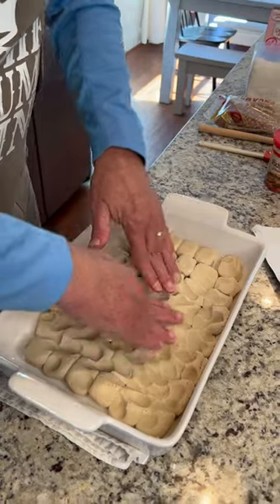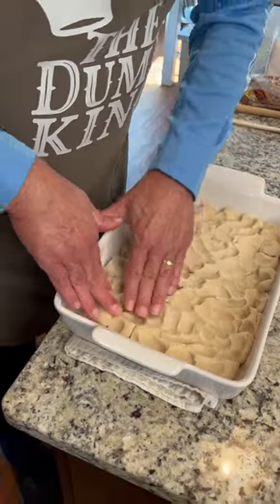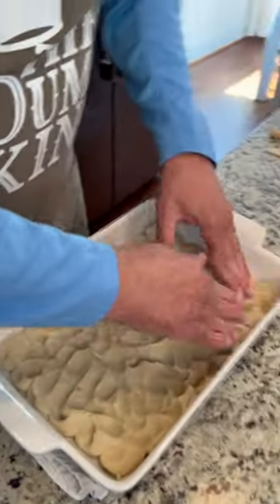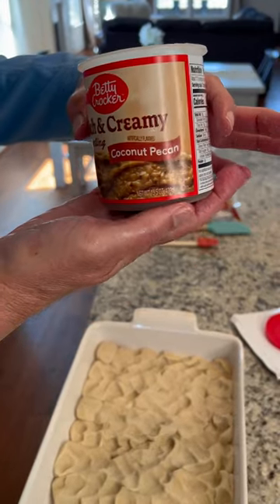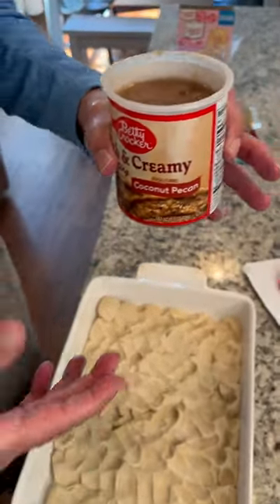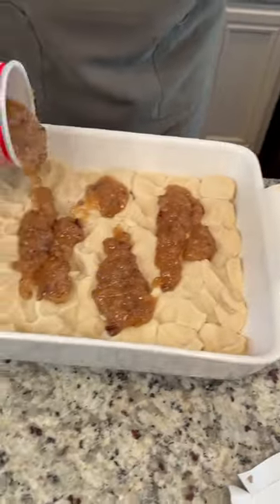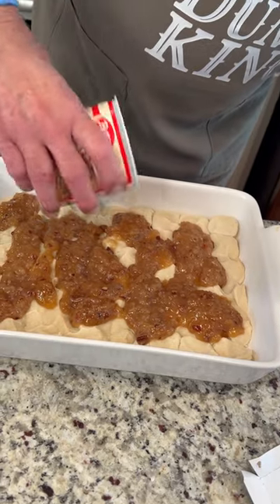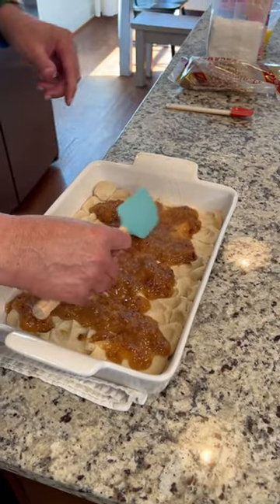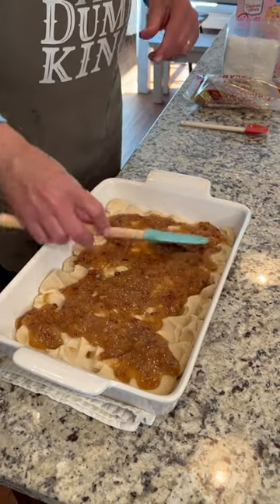Next we're going to put some Betty Crocker coconut pecan frosting — like you'd put on a German chocolate cake. We warmed it up just a little bit so it'll be more malleable to pour out. That's pretty good, and we're just going to smooth it out a little bit — don't want to use bare hands, that'd be a really sticky mess.